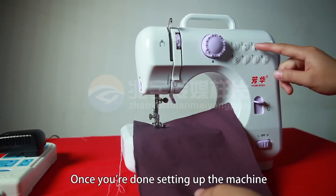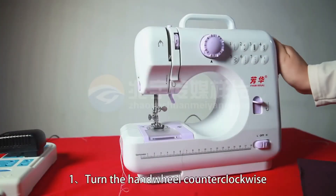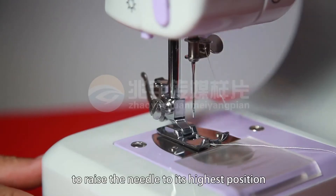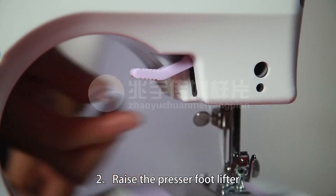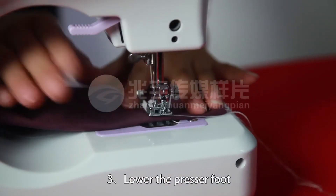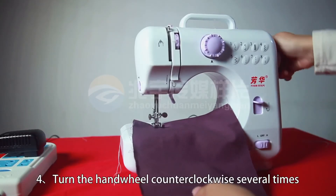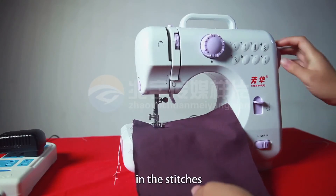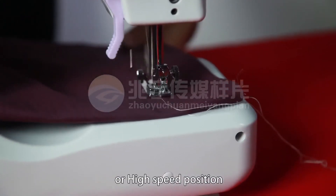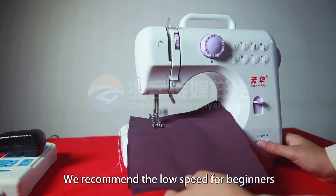Once you are done setting up the machine, you can start to sew. First, turn the hand wheel counterclockwise to raise the needle to its highest position. Second, raise the presser foot lifter and place the fabric you want to sew under the presser foot. Third, lower the presser foot. Fourth, turn the hand wheel counterclockwise several times to make sure there is no jamming in the stitches. Fifth, slide the power switch to the low or high speed position and the machine will automatically start sewing. We recommend the low speed for beginners.